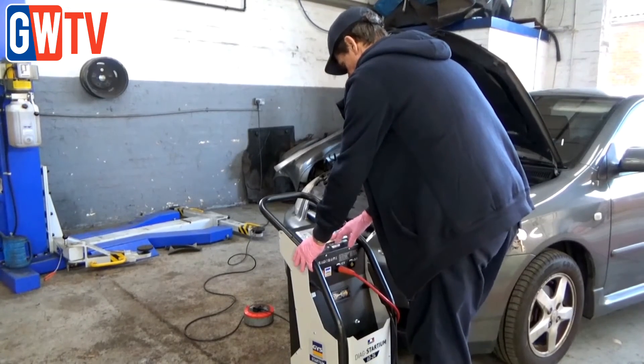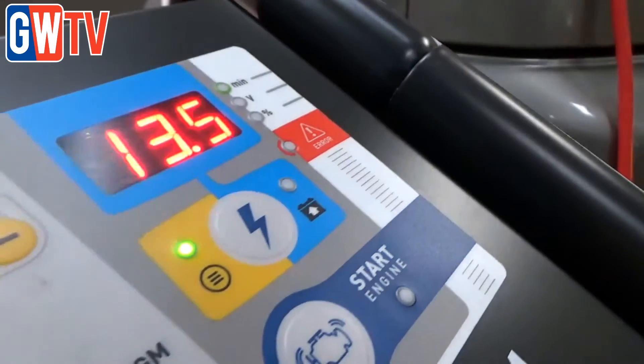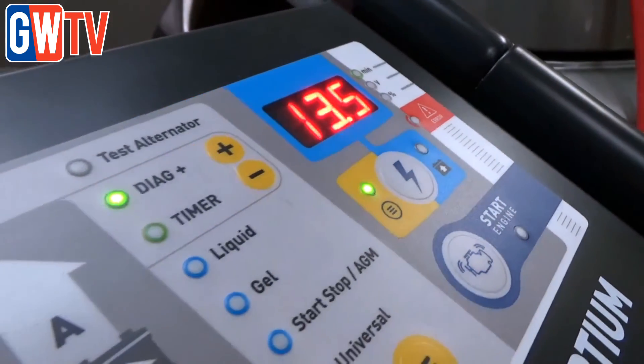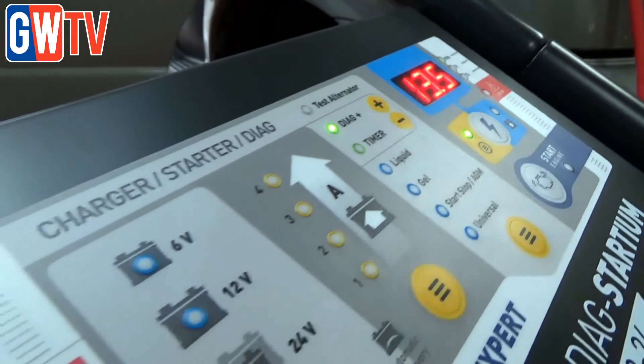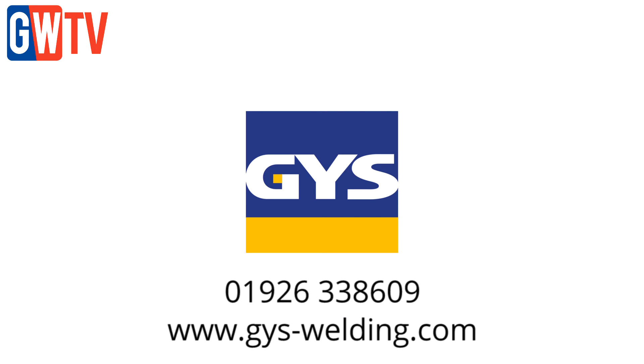With the jump-start capability of the tool, everything is faster — it's right there next to you. We haven't got to go into the office to get the jump pack. The jump pack can now be out in the recovery truck and we can still jump-start vehicles. The GYS Diag Star is available through Motor Factors. Contact GYS for further information on 01926 338 609.